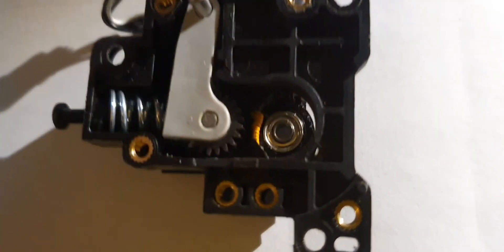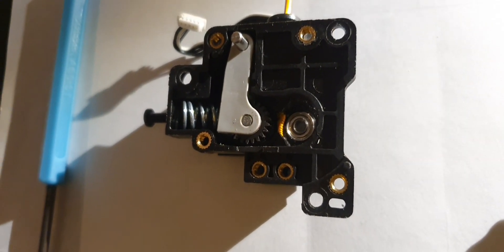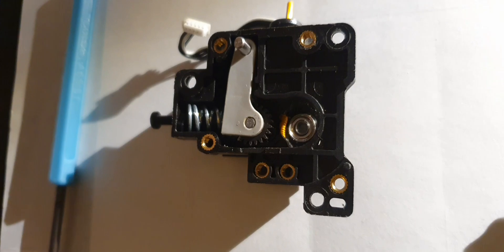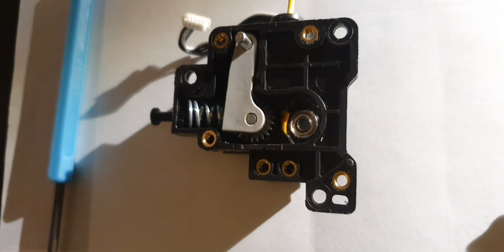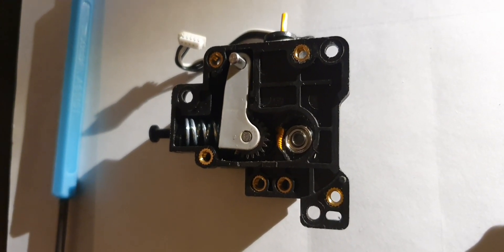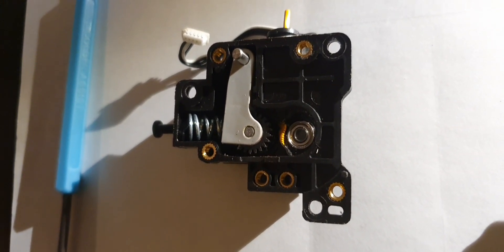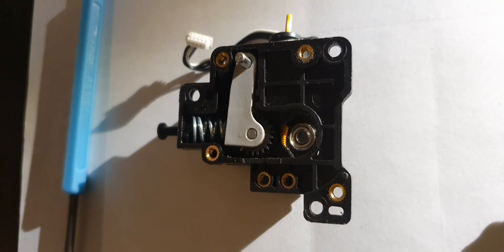I really wish you kept that transparent extruder, so people could actually see what is happening in real time. Then you could troubleshoot more — you could actually see this happening on the first go, keep monitoring it because you know it's going to happen. I've seen pictures online where this extruder is 100% see-through, because you had some kind of prototype. That would have been nice to have.